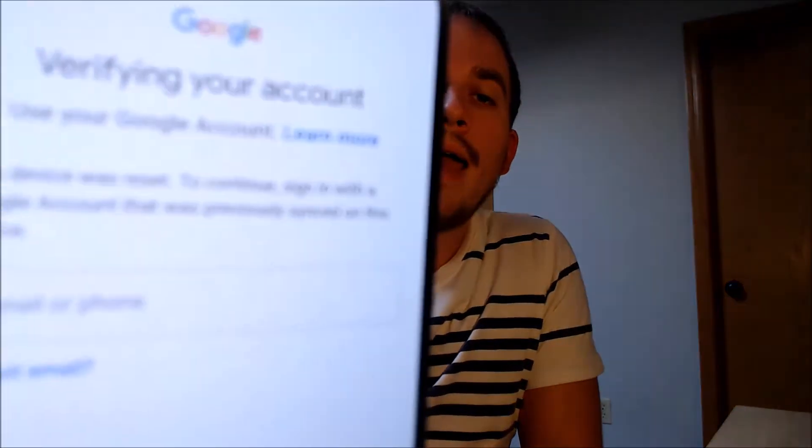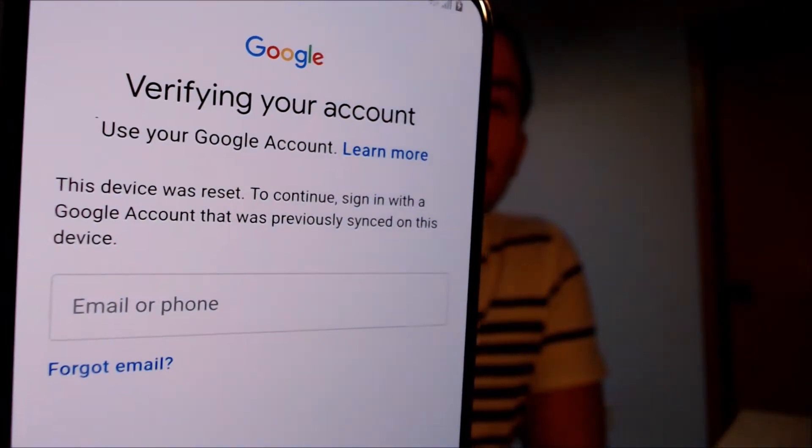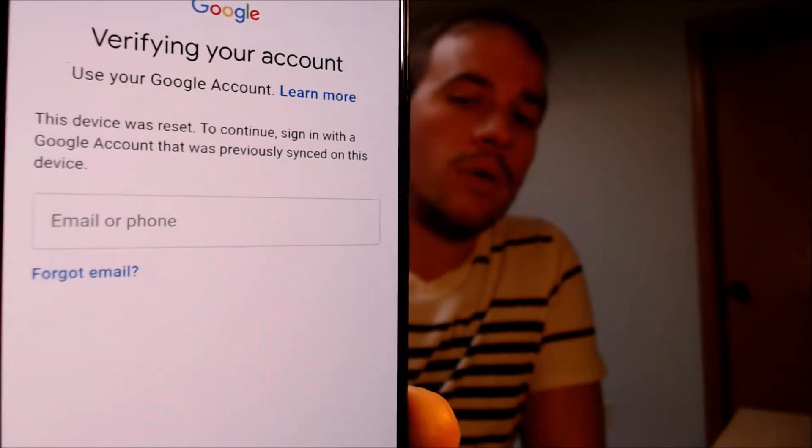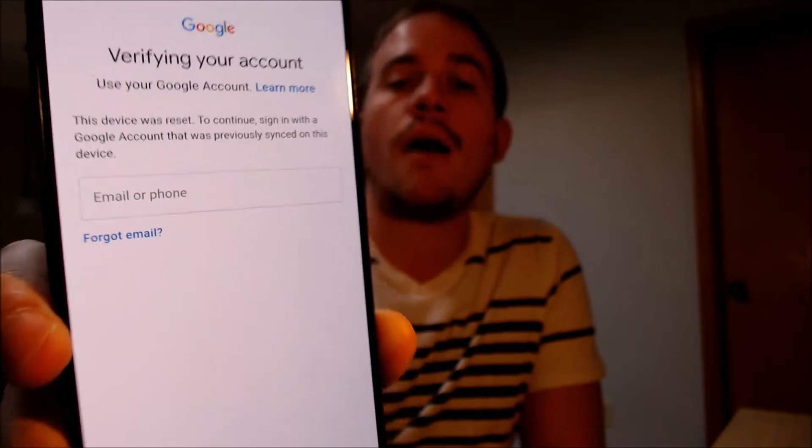One of the services that our customers most frequently ask us to perform is the removal of the Google Account Lock security feature on an Android device, also known as the FRP Lock. Here with us today we have a Samsung Galaxy A70, and this is a device that does have the Google Account Lock enabled. As we can see, as we're going through the setup steps, we get to the screen that says the device was reset, and to continue, we have to sign in with a Google account that was previously on the device.